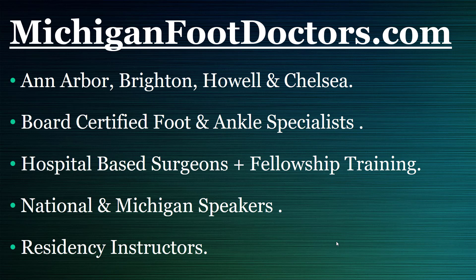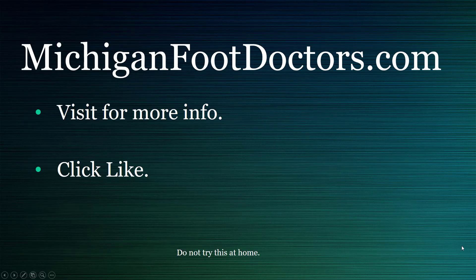We have a great team of podiatrists, well trained at the hospital with fellowship training — excellent surgeons with thousands of surgeries. National and Michigan-based speakers, as well as involvement in residency programs as instructors. If you have any questions, don't hesitate to let us know. If this helped you, please visit our website at michiganfootdoctors.com for even more information, and if this video helped, give it a like and a share.